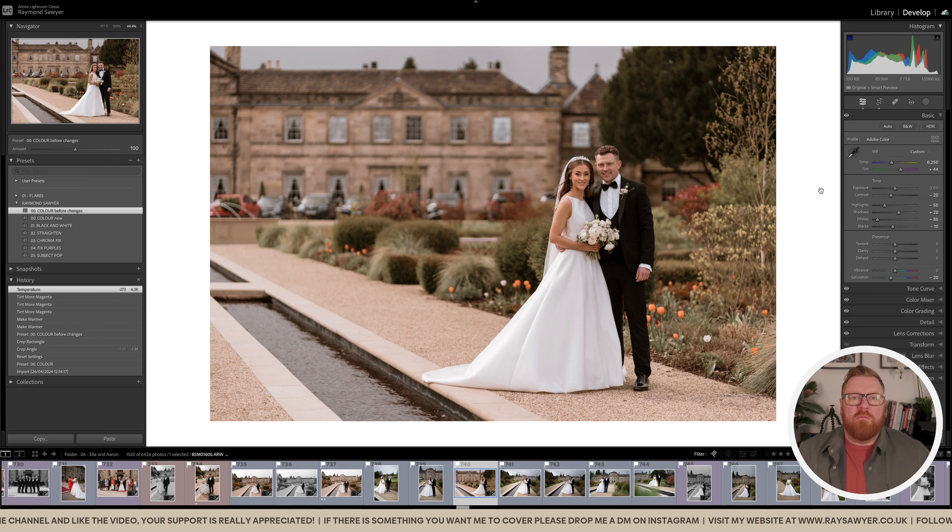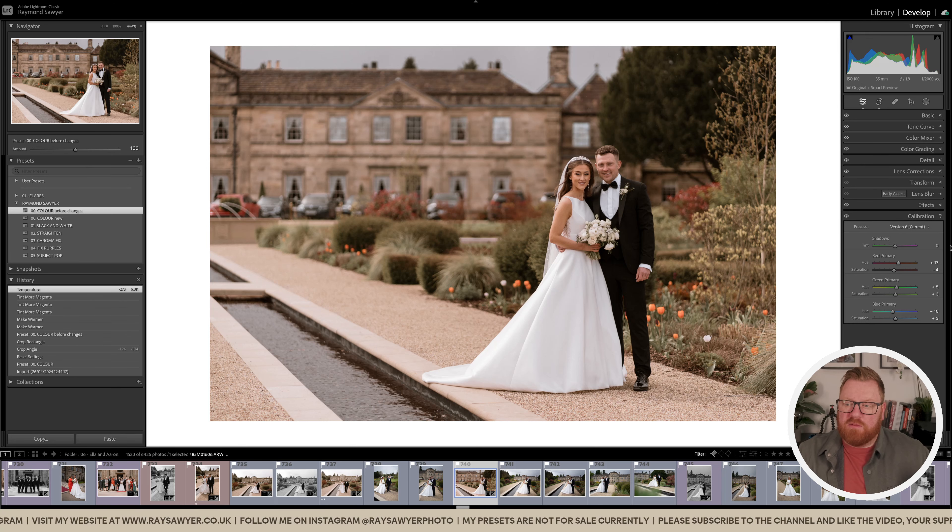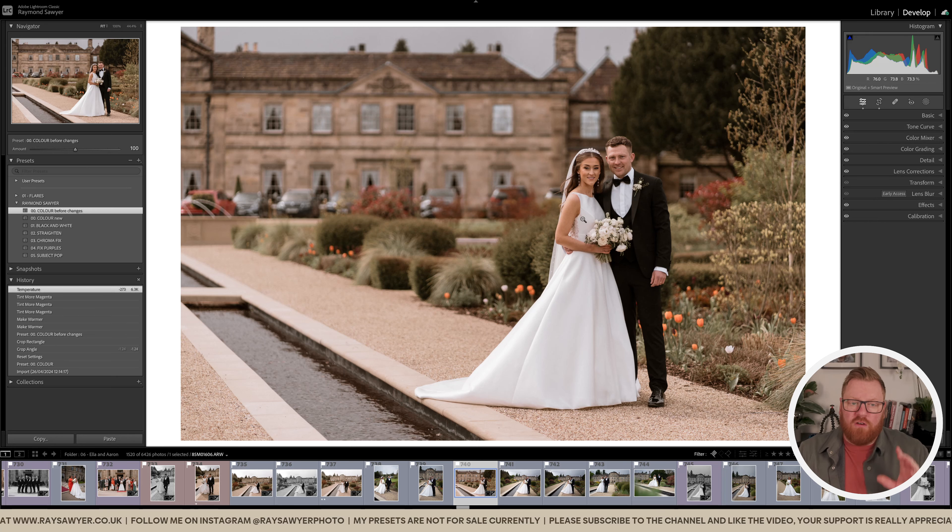I've been trying to make the process even simpler — a one-click type of thing. On the new preset I've adjusted values like contrast and saturation, which is a bit lower. I've added more color grading into the midtones, highlights, and shadows. Detail has also changed — it's a little bit sharper. Effects are the same, so I've still got the same amount of grain, and a lot of work has been done in the calibration.